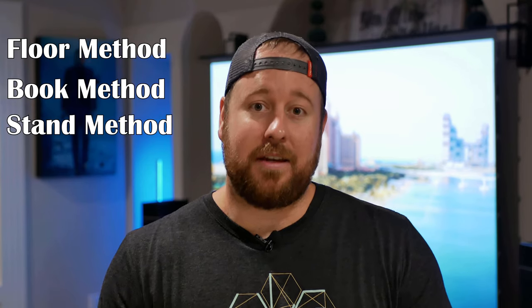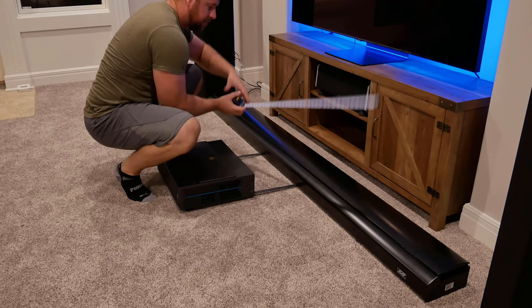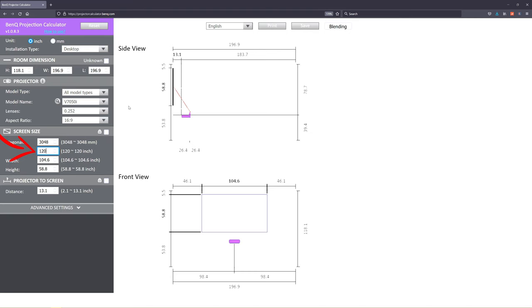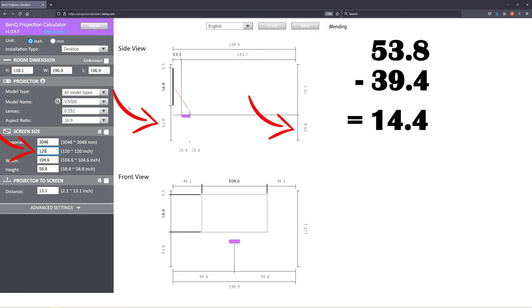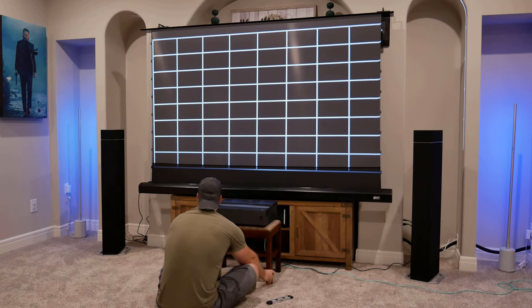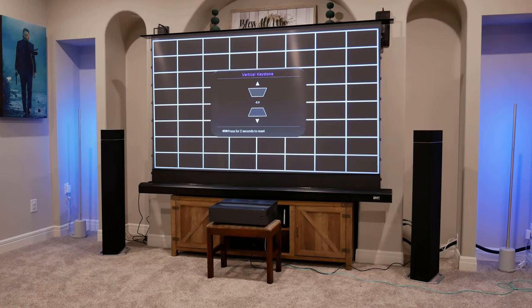I'm not going to go over the setup process in this video — I just did a video recently on the installation of both the screen and projector, and I gave some helpful tips on how to set your distance between the screen and projector, as well as how far it needs to be from the bottom. BenQ's auto keystone feature and measurement legs that pop out of the back are extremely helpful to make setup pretty painless. With the screen in place, you can get the 7050 up and running in 5 to 10 minutes.